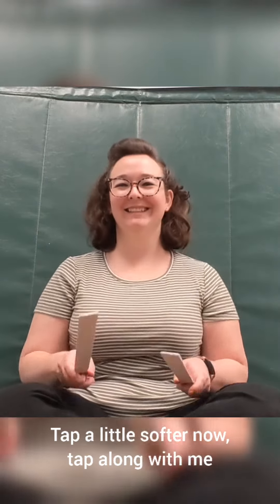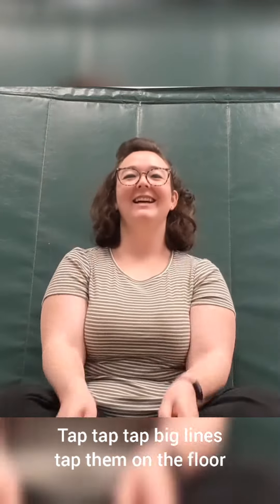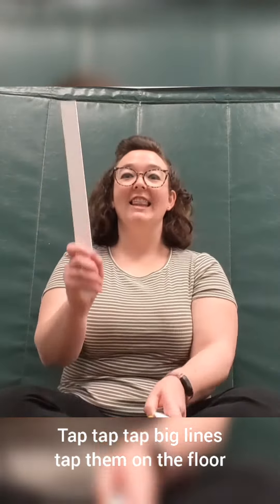On the floor! Tap, tap, tap big lines, tap them on the floor. Alright, like a drum!